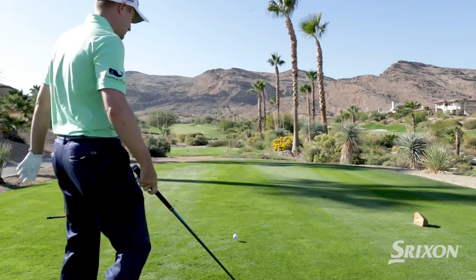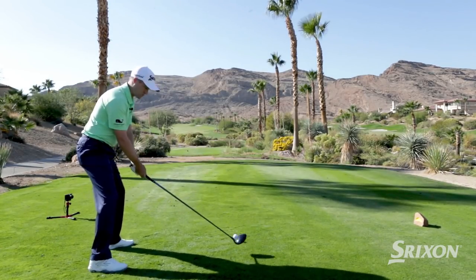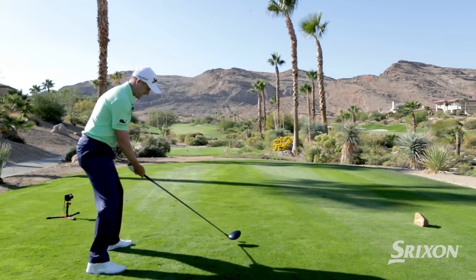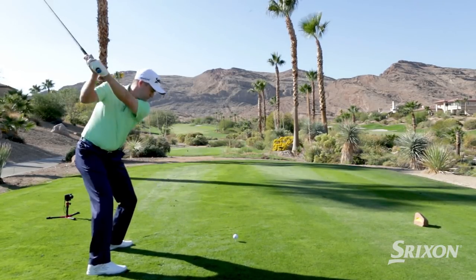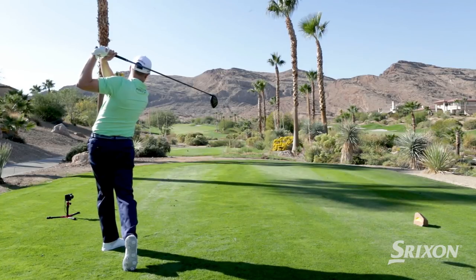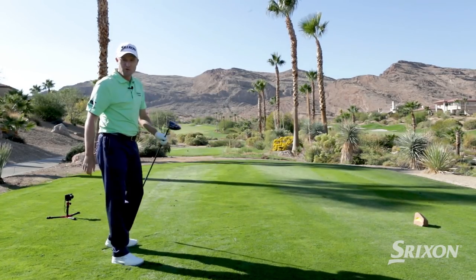So let's give it a go. Set up nice and square and then just swing with nice tempo and hold the finish. Another one right down the middle.